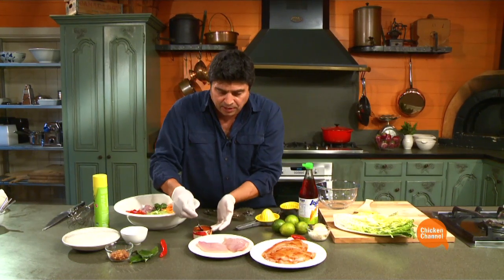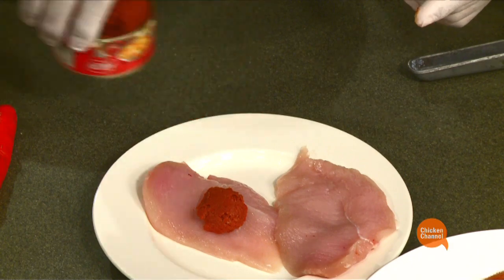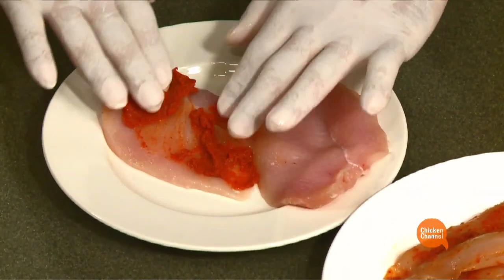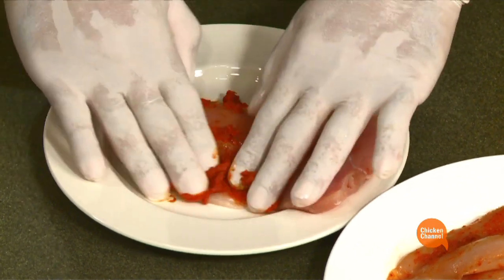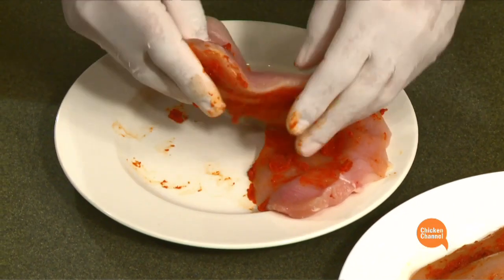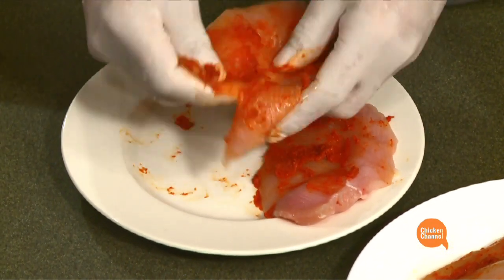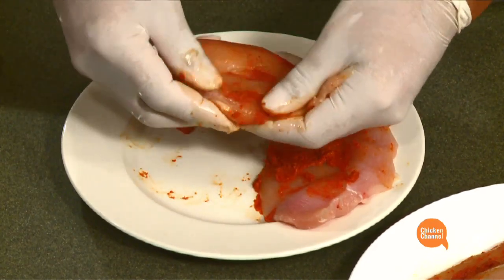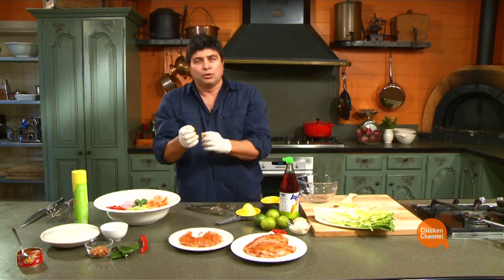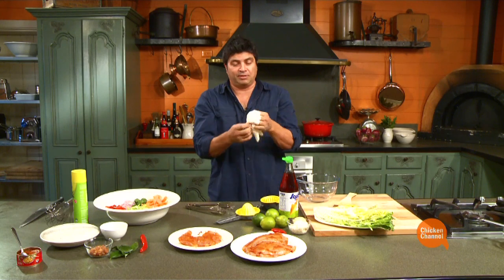Now the paste I've chosen here — this is an authentic Thai red paste. There are some fantastic different brands out there. Find one you like, but massage it in. That's the reason I've got the gloves on, because the Thai paste has got a lot of fantastic sharp ingredients in there and they can stain your fingers. Smear it really well into the chicken, let the flavours develop. Two hours, three hours minimum, but overnight's absolutely fine.